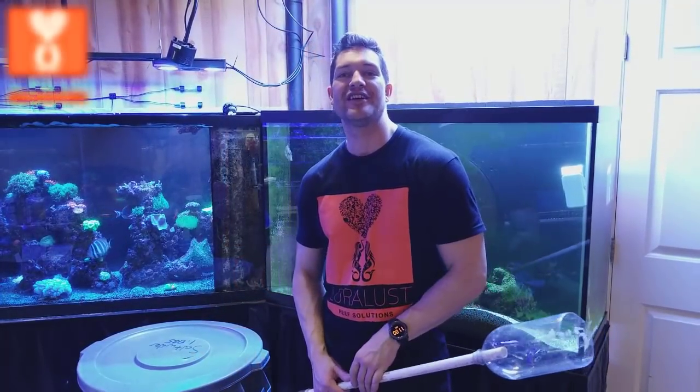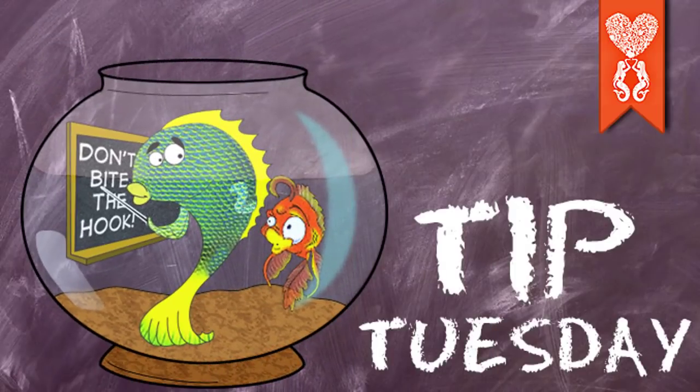Good morning Reapers, I'm Daniel from CoraLesson. Today is Tip Tuesday and I have a quick two minute tip. If you're trying to clean your gravel in your tank and you don't have the proper tool, or you have a really deep tank like I do,